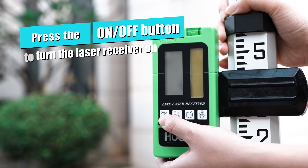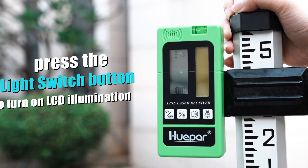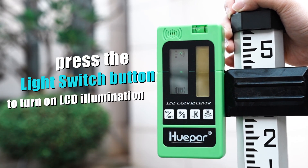Press the on/off button to turn the laser receiver on. Then press the backlight switch button to turn on the LCD illumination.